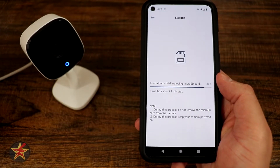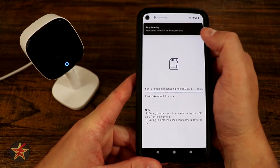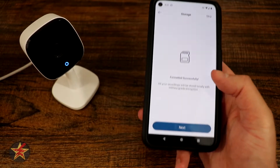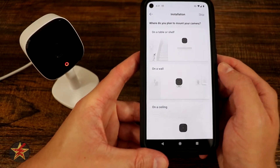This is the initial setup process and it does say formatting could take a minute, but it looks like it's done. I got a message saying it was formatted successfully. Once formatted, it brings you back and we can select Next. It's already spotting motion — we'll swipe that away. We know it's doing stuff already.